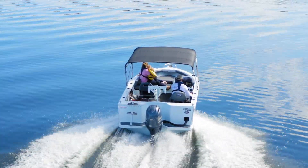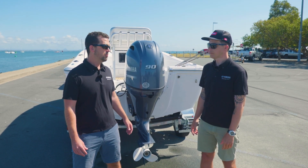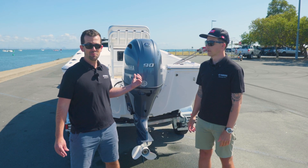Yeah, they're a really great fuel-efficient engine. This boat behind us this morning, we saw some really good economy out of it. We're getting around 2.7 kilometres per litre. This boat's got a 150 litre tank, so when you start to do the maths, that's a significant fuel range.